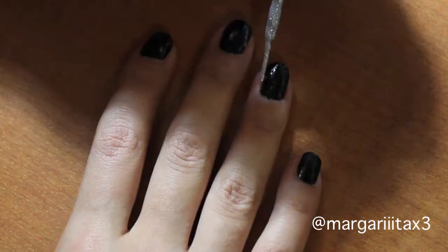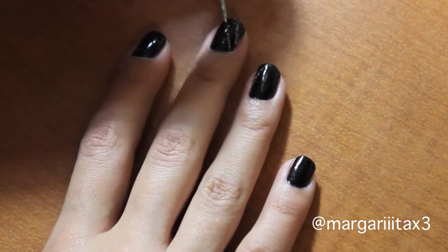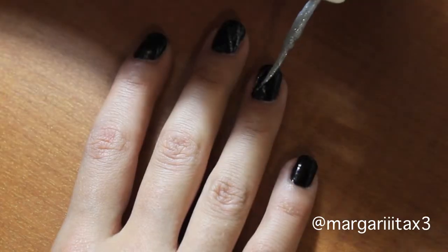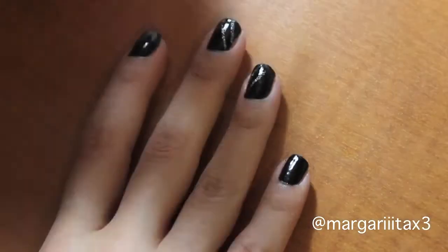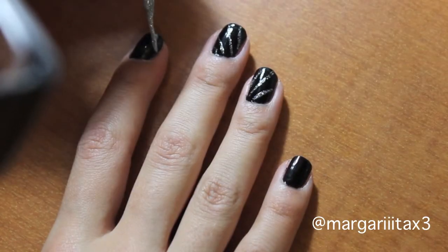Then with either a silver nail polish or a sparkly nail polish, you're going to make vertical lines on your nails — but not completely vertical, they're kind of diagonal actually.